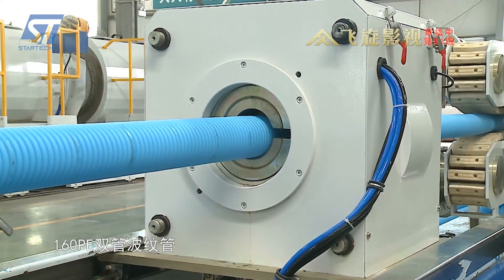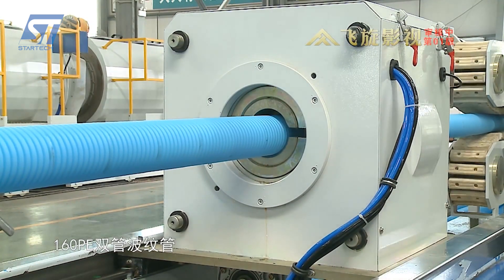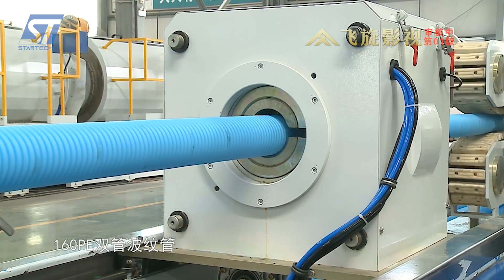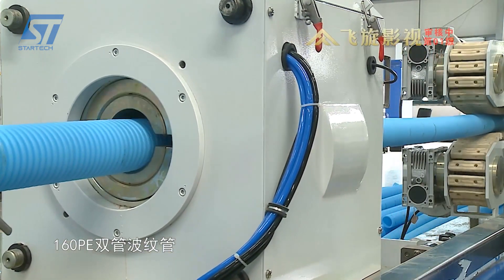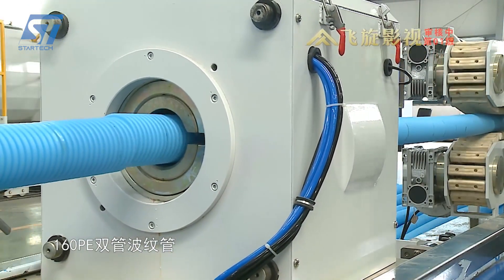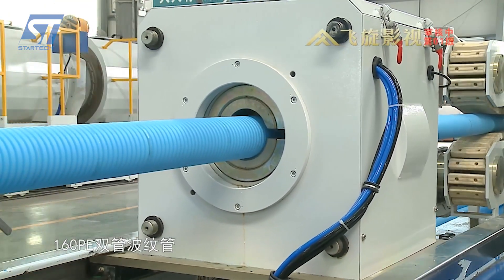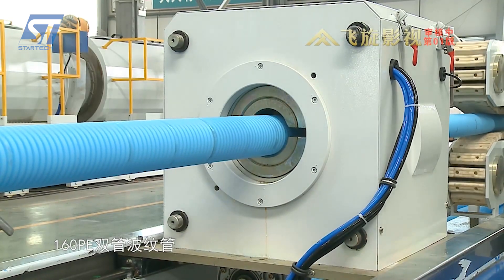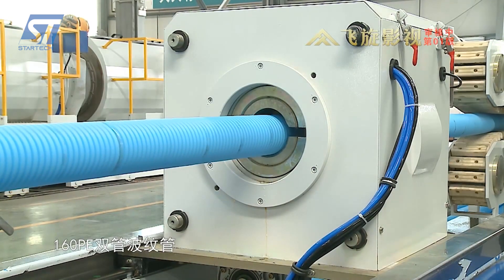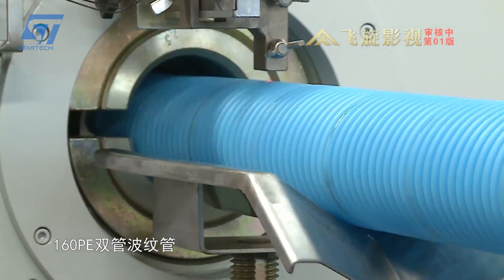As the plastic flows through the extruders, the inner and outer layers are extruded and fed into a specialized forming die. This die forms corrugated lines on the outer layer of the pipe, while the vacuum system sucks the plastic tightly into the die, ensuring sharp and uniform waves. The pipe is then rapidly cooled in a water bath or by mist spraying to fix its shape and enhance its mechanical strength.